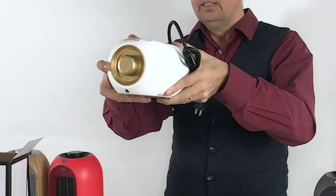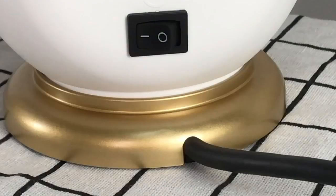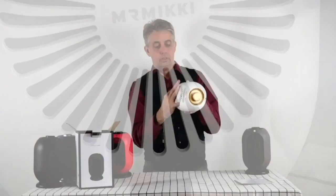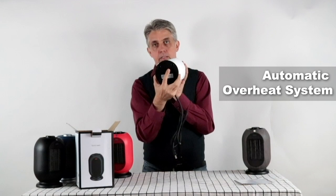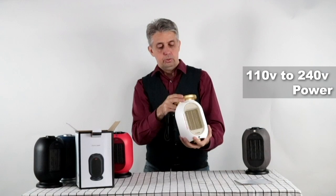I can see that there's an on/off and power settings here. It has the on/off for the rotation. It has the safety switch on the bottom. It's got the US power cable and it is between 120 and 240 volt, and it is 1200 watts.